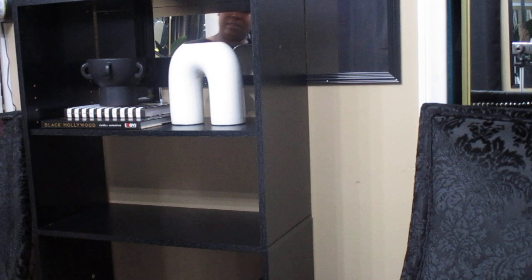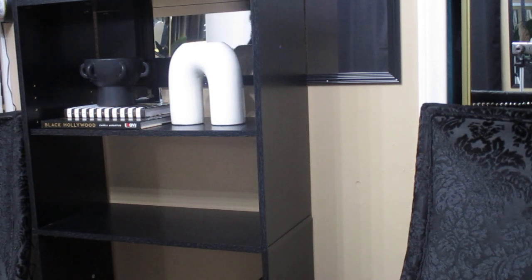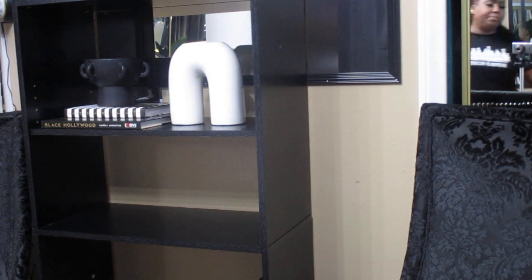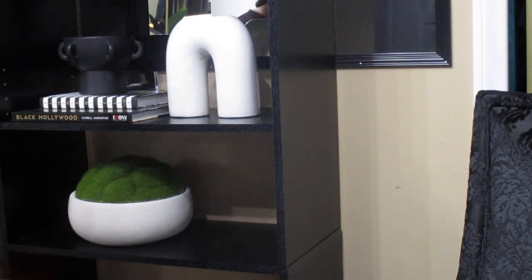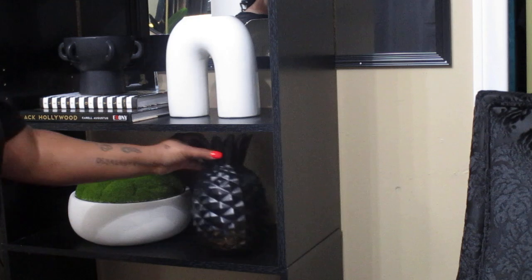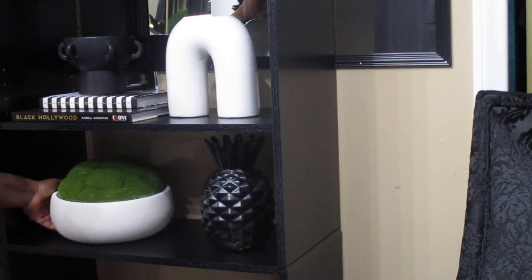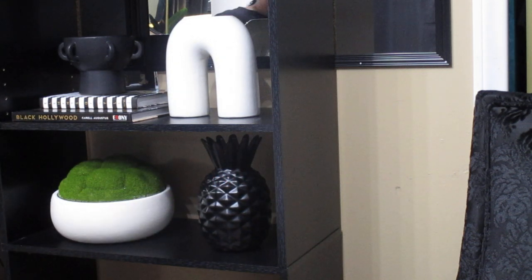That would be cute right there. And then I'm going to use this again and put it on, and then I'm going to use the pineapple that I spray painted last time. Trying to do like a black and white pattern, and I wanted to add some gold in there — we're going to figure out how to fit some gold in. So far I'm liking what I see.